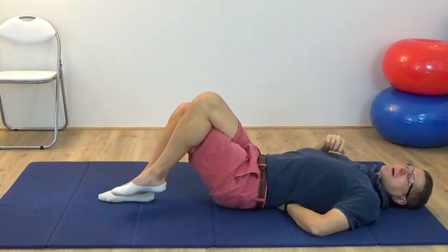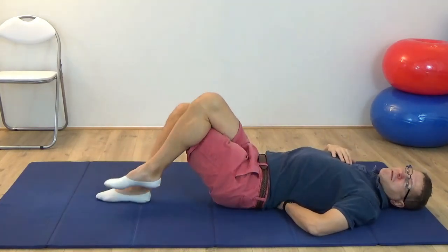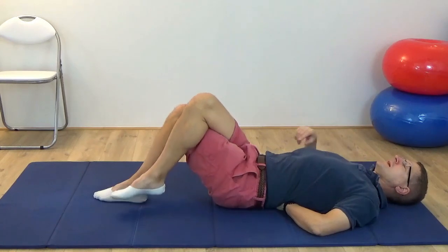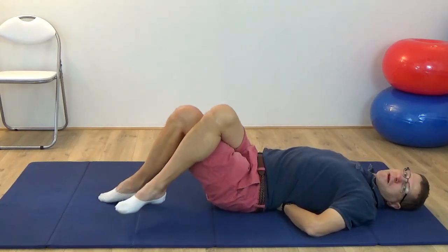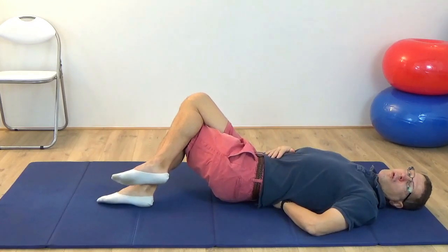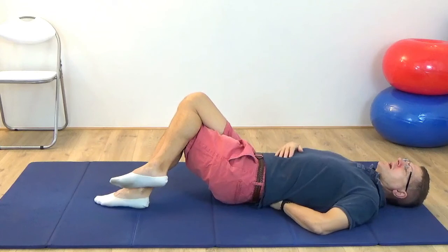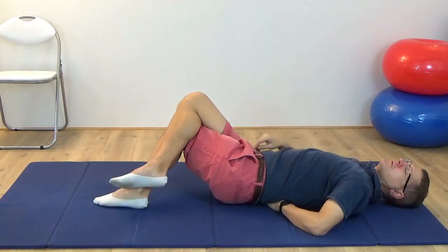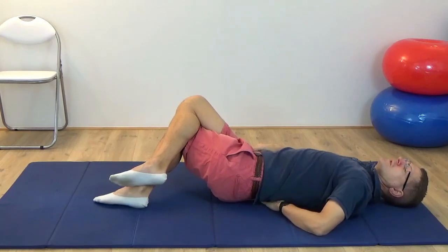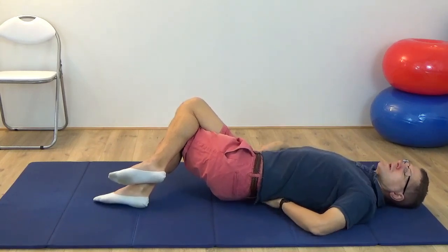Begin to tilt the knees again to the right, keeping the shoulder as it is. Think of keeping the lower abdominal area slightly drawn back, so it's not a massive back bend. You can look in the opposite direction, keeping the shoulder fairly quiet. Then allow the knees to tilt to the right just somewhere comfortable where you can hold them in position — try not to let the weight of the legs pull you into too much of a back bend. Keep the lower abdomen slightly back. Then think of bringing the left shoulder forward as if it's going to go towards the knees, and then press it back towards the floor. Forward, and release it back. Good.